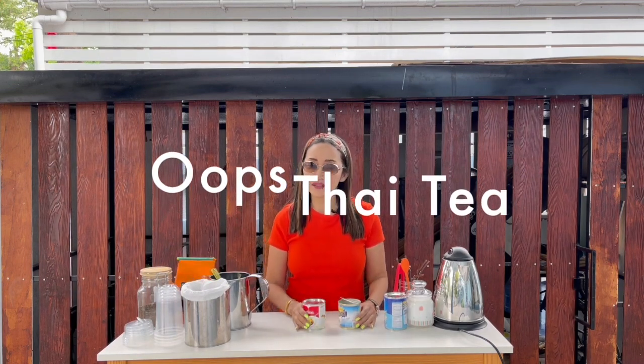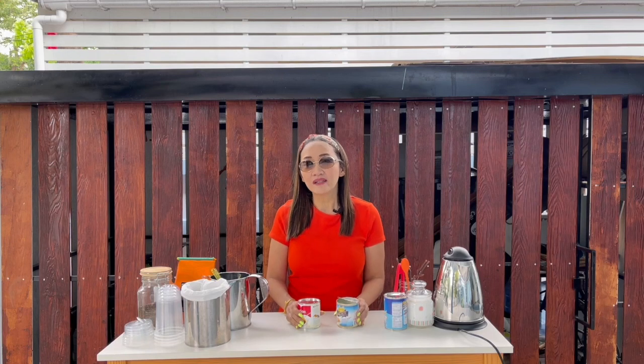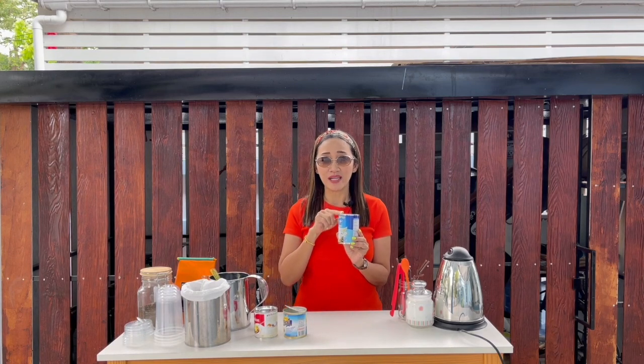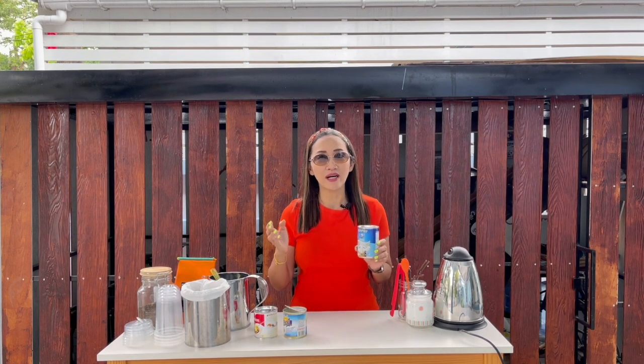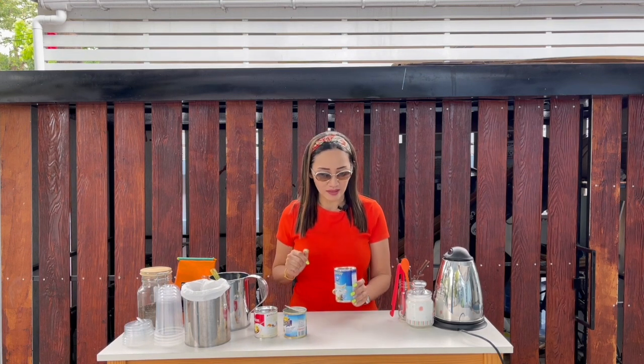Next is the condensed milk. Different brands also give you different tastes — Carnation versus a local brand, they both taste different. So whatever condensed milk you are using, you might need to adjust your recipe. Next is evaporated milk. The secret ingredient to making a good Thai Milk Tea is not really the condensed milk — it is the evaporated milk. You can take out condensed milk, but not evaporated milk. You can use fresh milk instead, but the taste will not be the same. This is the one that brings out the taste in your Thai Milk Tea.